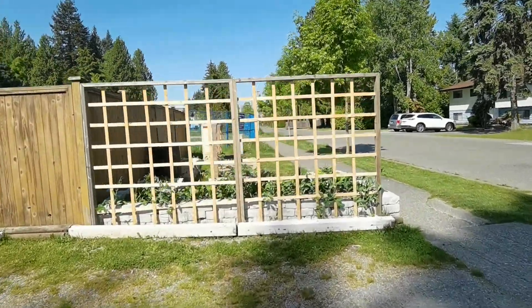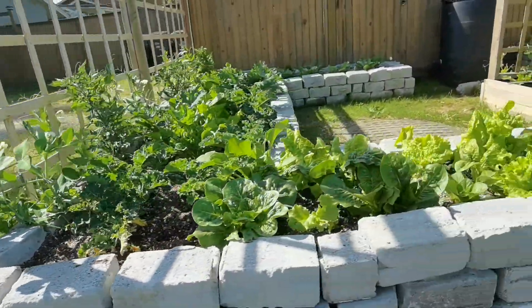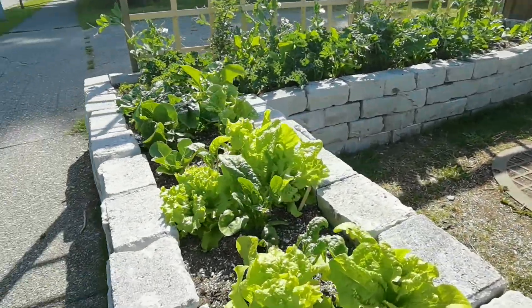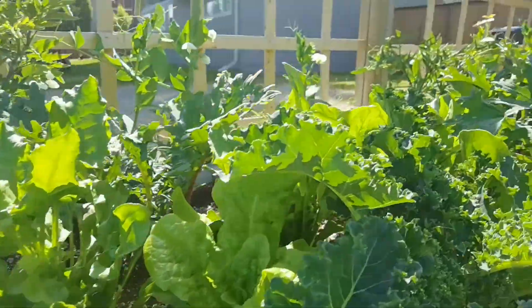Let's go check out this community garden and see how it's doing. It is poppin'. Wow, check it out. Just an oasis of food.